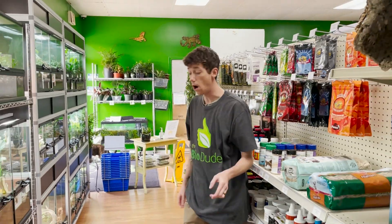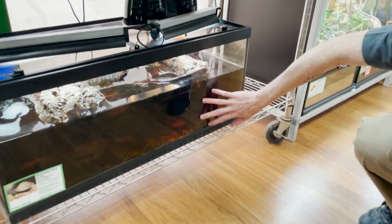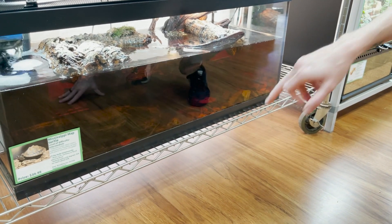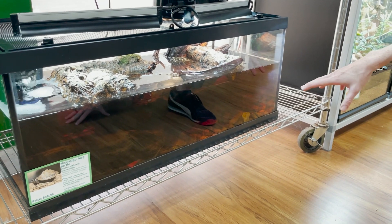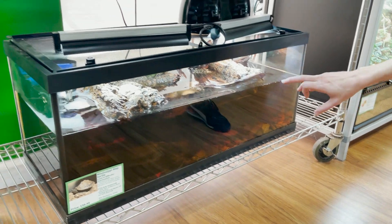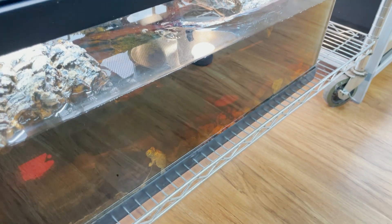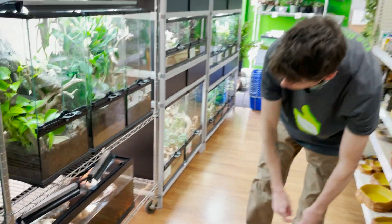I also talked about the water turning a deep color. We haven't done a water change on this in a couple of days — you can see how dark it is, and you can see our little dude right there. This may be pretty unappealing to some, but the turtles love it. These tannins released from the wood create really solid pH-neutral water. The water doesn't get as gross and stagnant as easily — it just really helps with the overall husbandry of your animal.